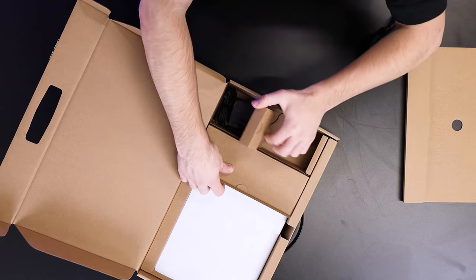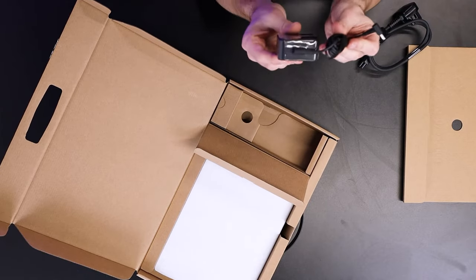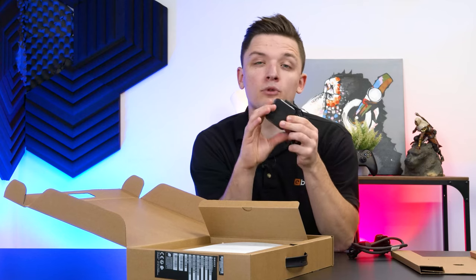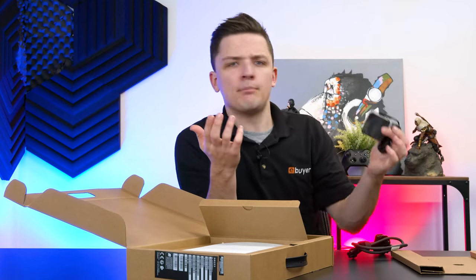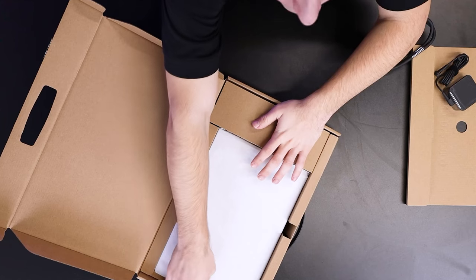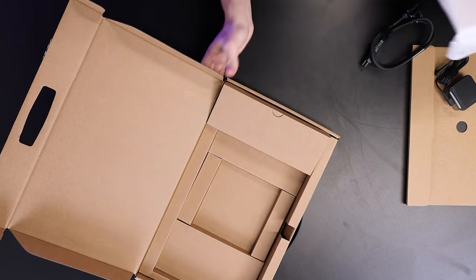You'll then also find your very compact power adapter. So this goes into the plug we just took out — super small, super compact, and will fit perfectly not just in a backpack, but in a pocket if you needed to. In the remainder of the box, in this white protective packaging, we have the VivoBook 14 itself.